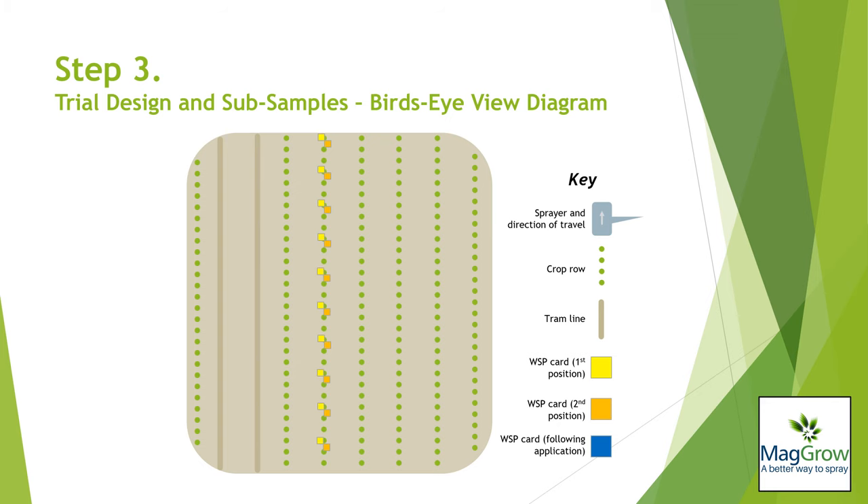This diagram illustrates a bird's eye view of an example trial design. As previously discussed, there may be more than one sampling position at each sampling point — one card attached to the flowering body of the plant and another lower down in the canopy, perhaps attached to the stem axils. As the sprayer passes over the crop, the water sensitive paper cards will capture the spray pattern, as areas on the card affected by water will turn from yellow to blue.